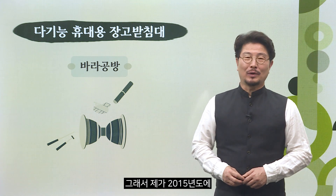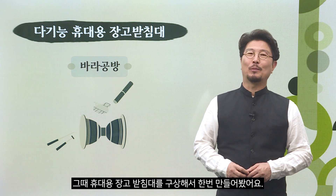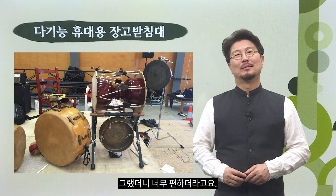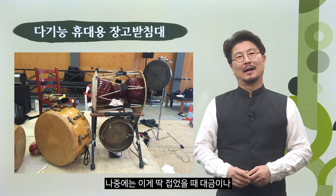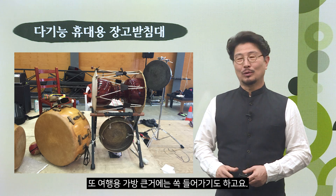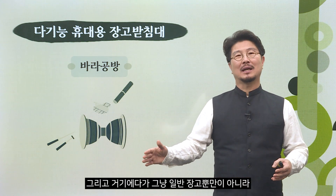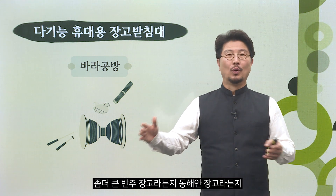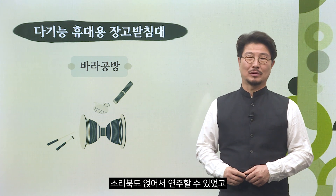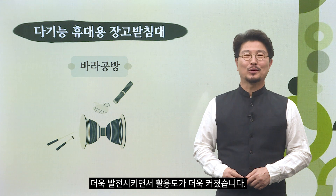2015년도에 호주에서 한 달간 프로젝트 공연을 할 때 휴대용 장고받침대를 구상해서 만들어 봤습니다. 너무 편했고, 접었을 때 대금이나 해금 케이스 정도 크기의 가방에 담아 다닐 수 있었으며, 여행용 큰 가방에도 들어갔습니다. 일반 장고뿐 아니라 반주 장고, 동해안 장고 등 다양한 크기의 장고와 소리북도 얹어 연주할 수 있었고, 마이크도 손쉽게 부착할 수 있도록 더욱 발전시켰습니다.